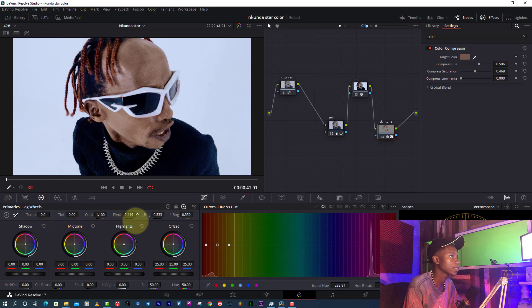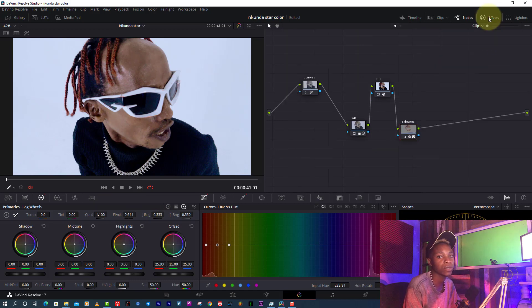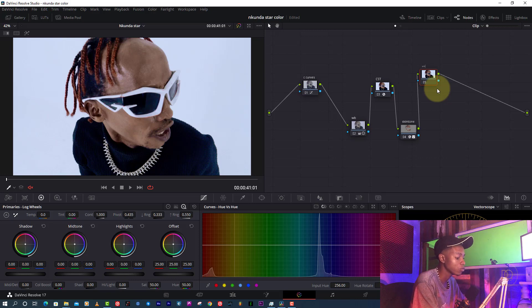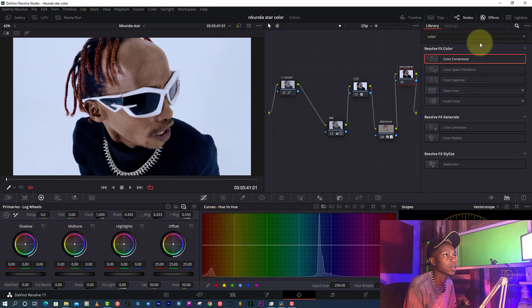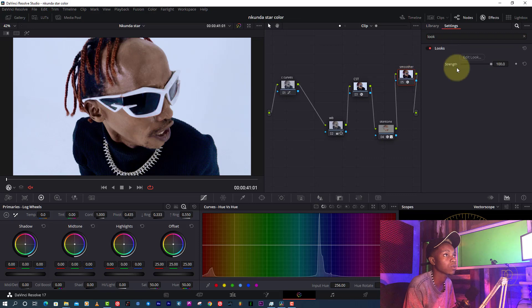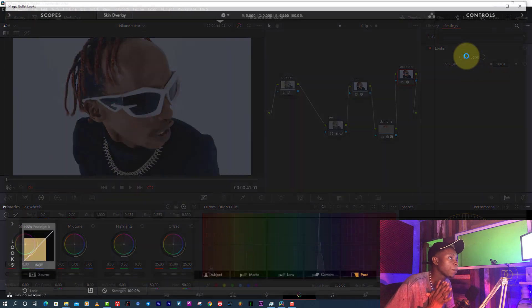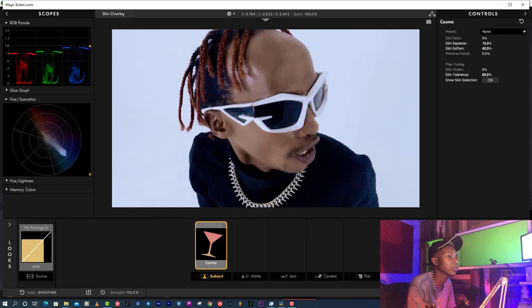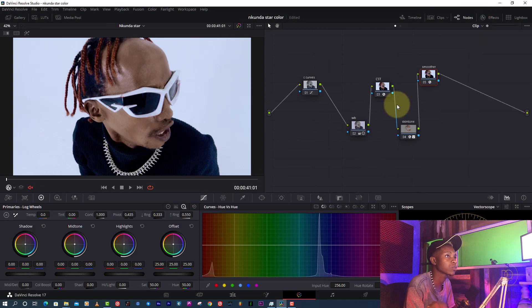I can make it darker or lighter — if I increase the number it goes a bit darker. This is the type of skin I want. Now the skin tone looks very good. Last is the smoother — I'm going to look for the plug-in called Look and open Magic Bullet to clean the skin tone, because honestly this video was never shot well on skin tone. Now the skin looks smooth even though it has very low light.